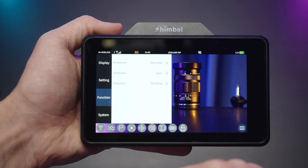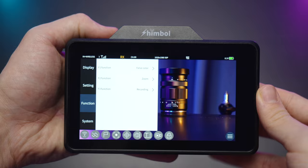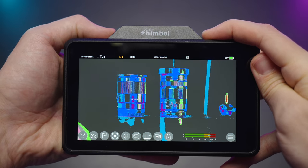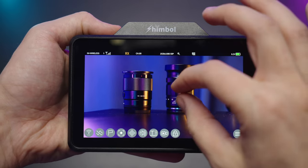In the function menu we see all the functions of customizable buttons 1, 2, and 3. I've set button 1 to false color because I use it on a daily basis. Button 2 allows pinch-to-zoom — it's basically a zoom function.